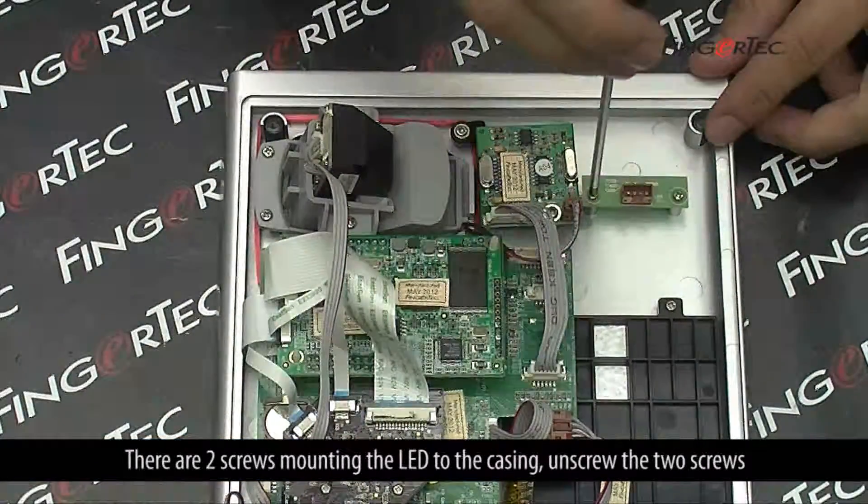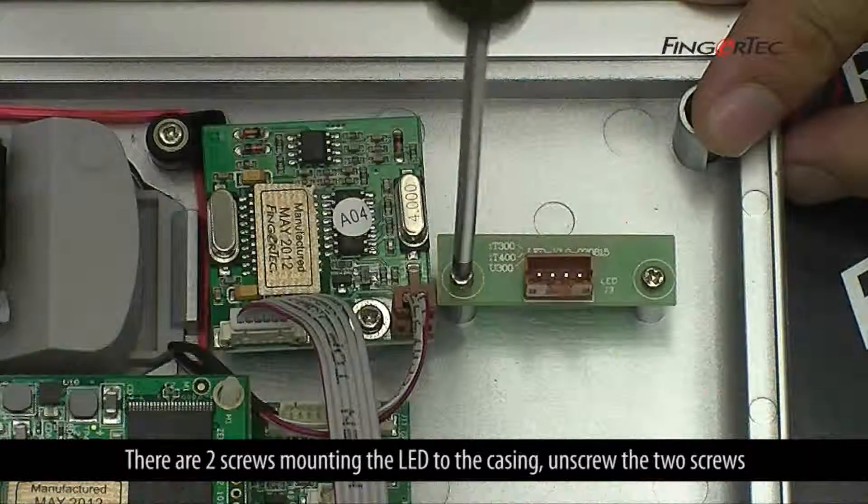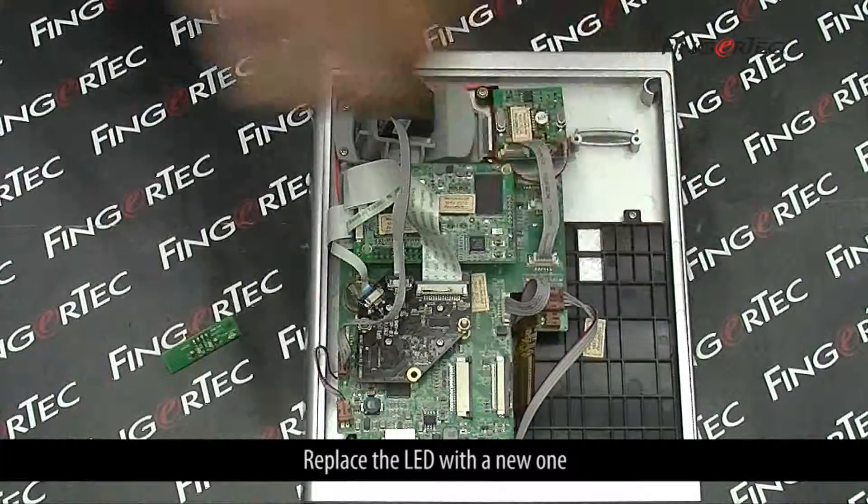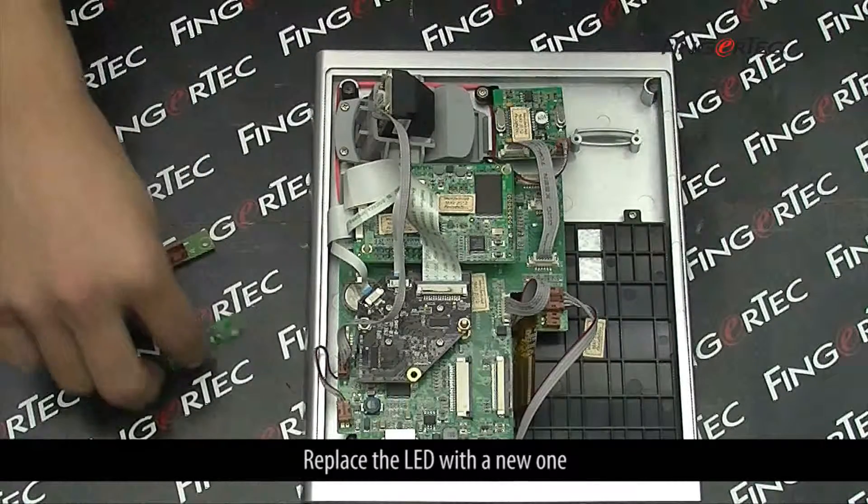There are 2 screws mounting the LED to the casing. Unscrew the 2 screws. Replace the LED with the new one.